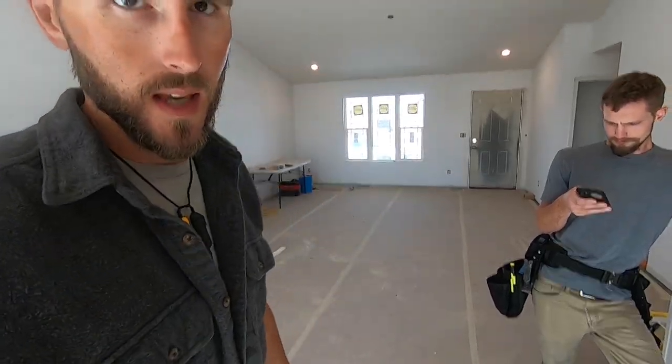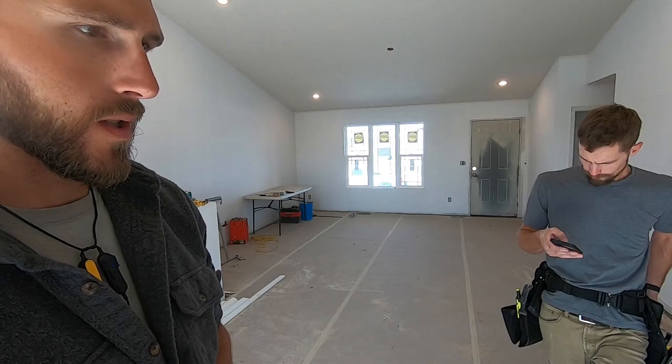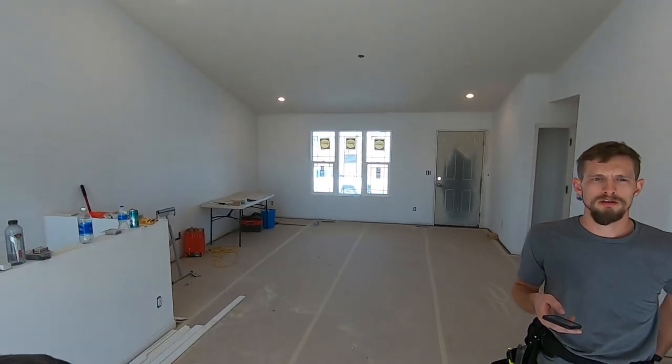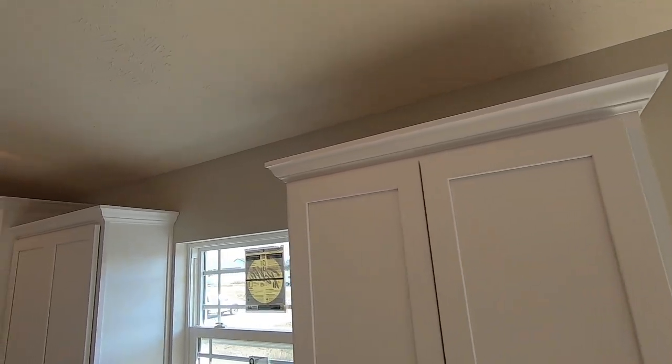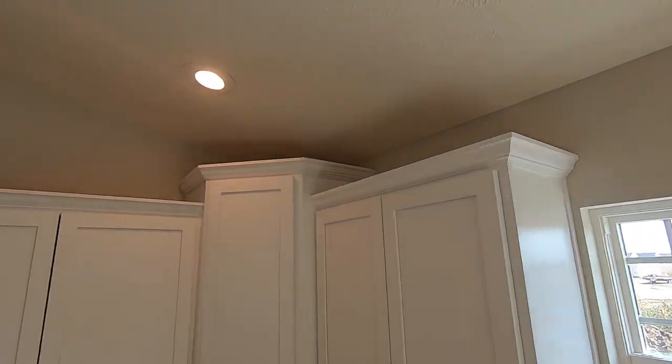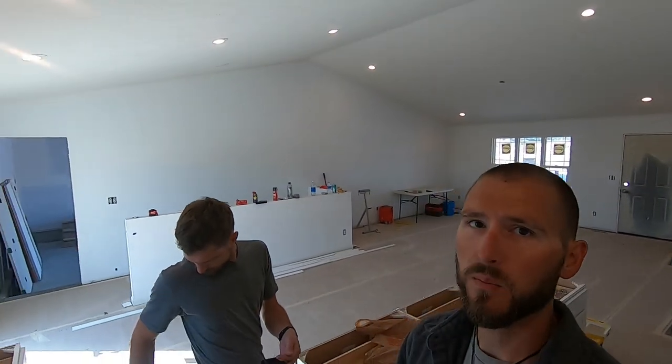Thanks for watching — we hope this provided some good information for you guys. Stay tuned: we're working out here doing spec houses and our basement project, which we hope to get some footage of. You can see the beautiful work Alex did on these cabinets and look how seamless this scarf joint is — you can't even see it. That's pretty grade-A work there. Please hit like, hit subscribe, and keep hammering.